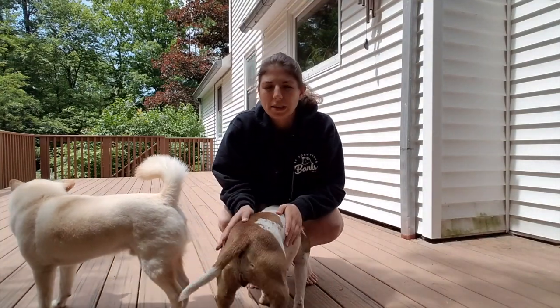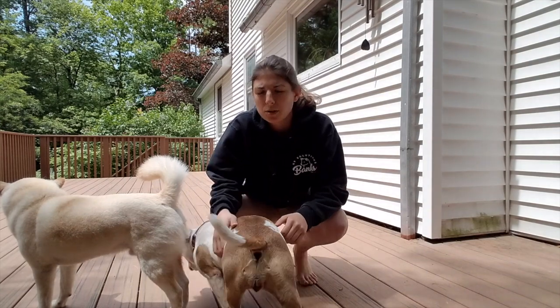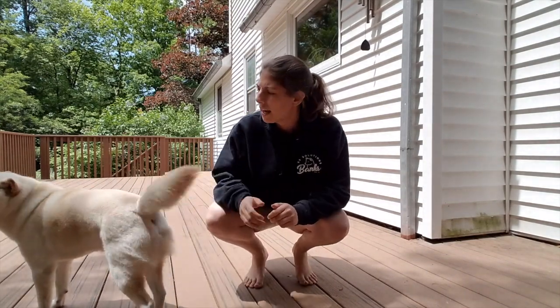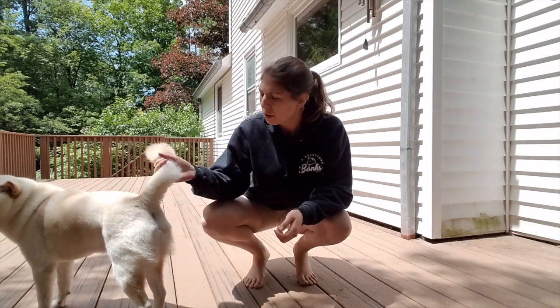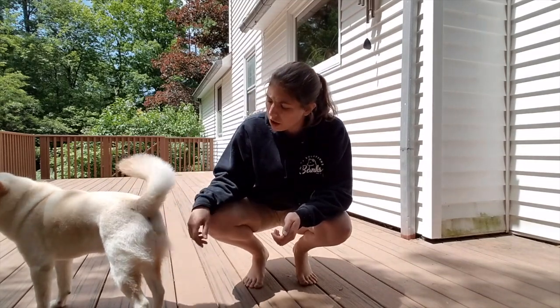Hey guys, Jen Banks with Banks Canine Solutions. I'm a dog trainer located in Fitchburg, Massachusetts. I do a lot of in-home dog training where I travel to your house and help you train your dog. You can check out my website if you want to find out more about that — bankscaninesolutions.com. I'll also post it in the comments section of this video.